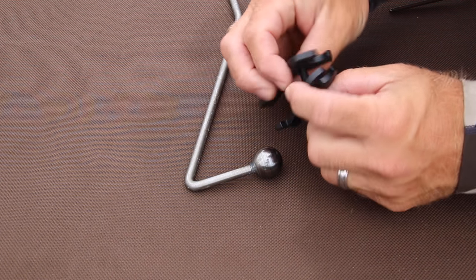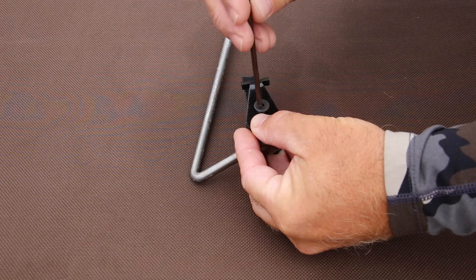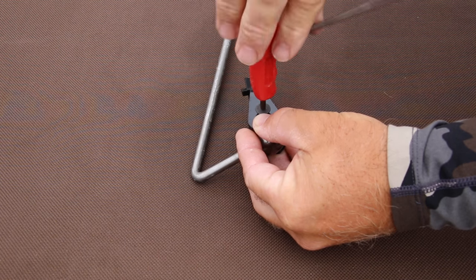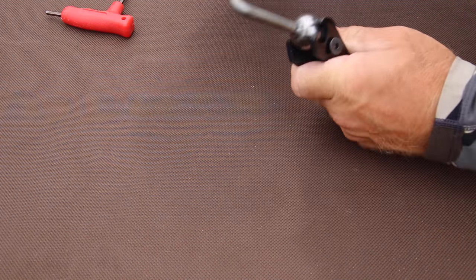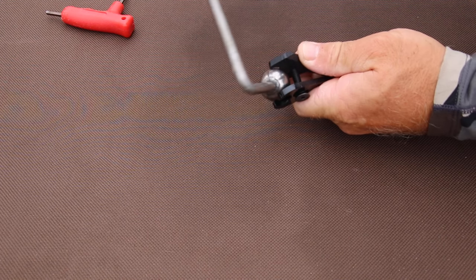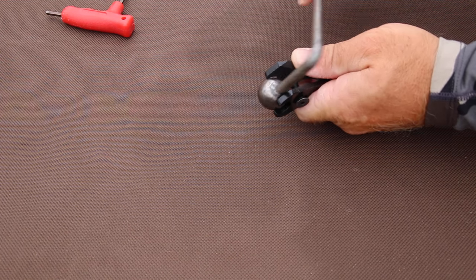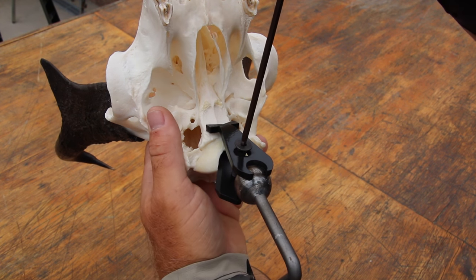The easiest way to describe the bracket design is that it's a two-piece configuration that jam-nuts between a ball joint and the brain hole. I'll put it together real quick to show you without the skull on it, and then we'll put it on the skull. You can see how it swivels 360 degrees — up, down, right, left — very, very versatile.